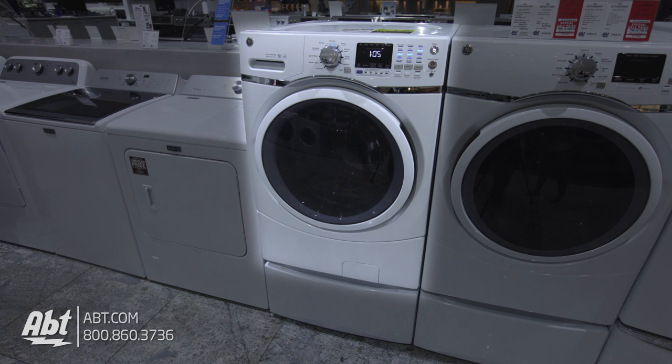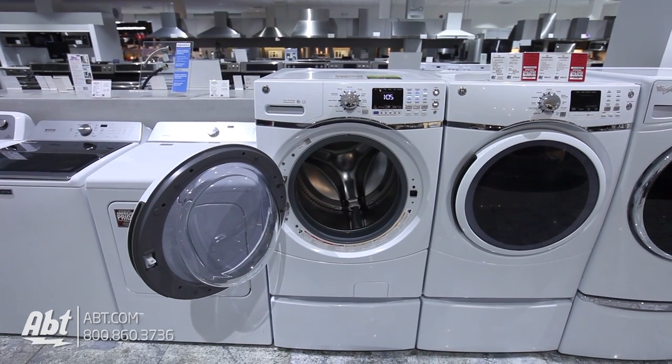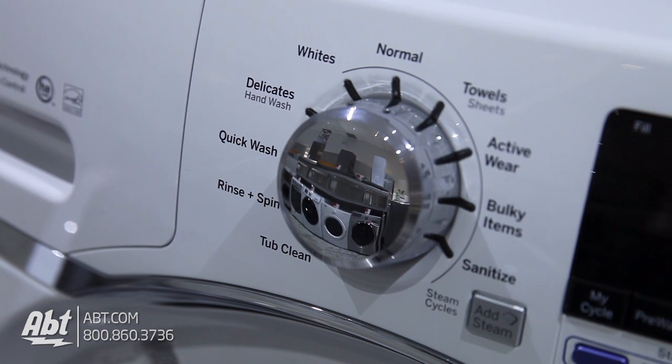This front-loading Energy Star Washer by GE has a loading capacity of 4.5 cubic feet with a maximum spin speed of 1,300 RPMs. It has 10 preset wash cycles, 6 with the ability to add steam.